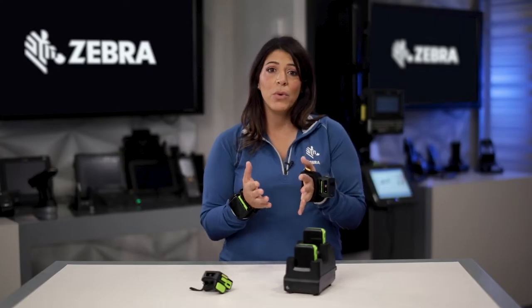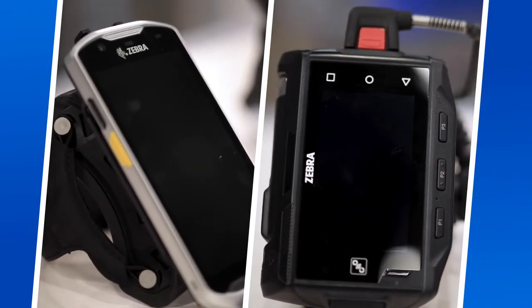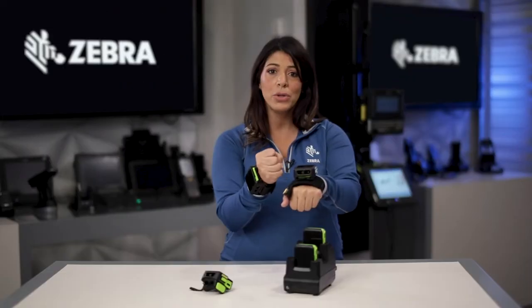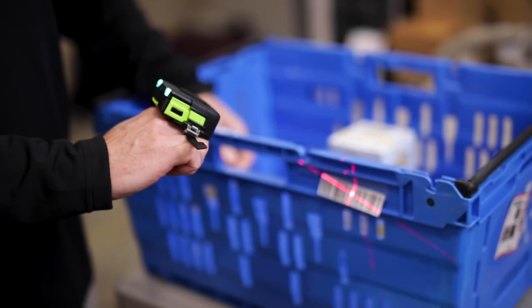When you think about the options for wearable scanning today, you either have a large screen wearable like the WT on your wrist, or a TC that's wrist mounted paired to a ring scanner. With the converged, you combine those two options and you don't have the expense of two separate devices, two separate accessories, two separate service contracts.